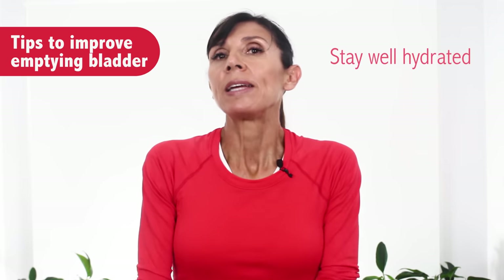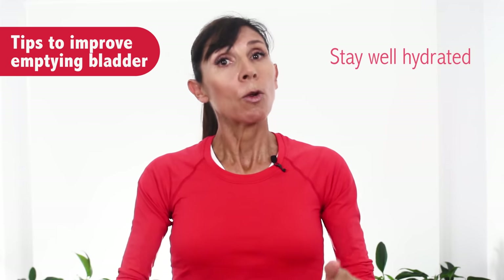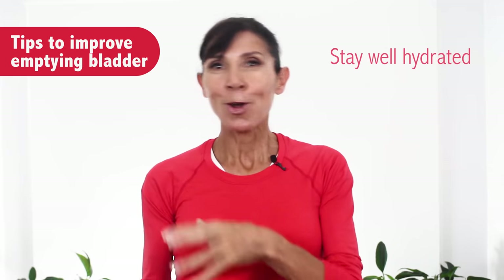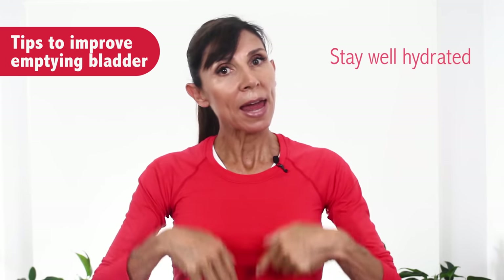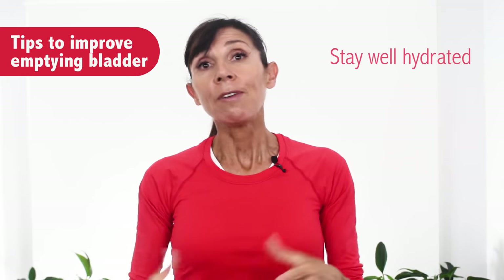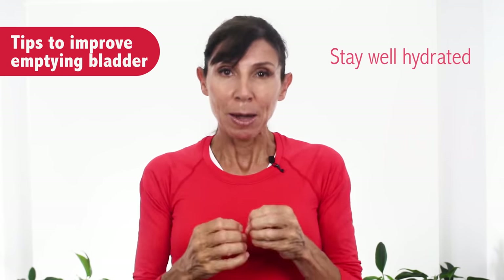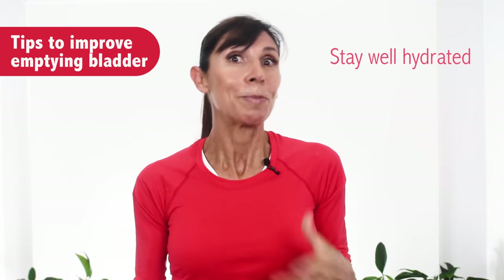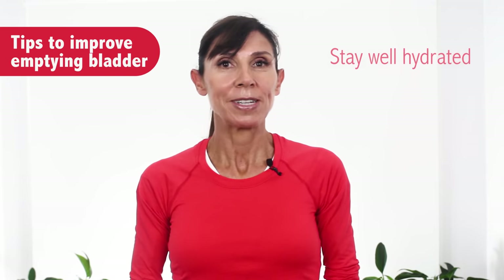The second thing is to stay well hydrated during the day. This means drinking regularly throughout the day rather than all at once. If you drink regularly and keep your body well hydrated your bladder will be constantly and gradually filled. If you suddenly drink a lot, your bladder will fill up suddenly and risk overstretching again, making it difficult to empty. Try to stay well hydrated throughout the course of the day.